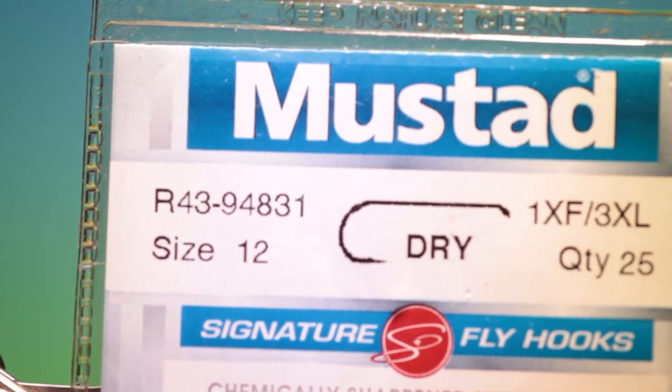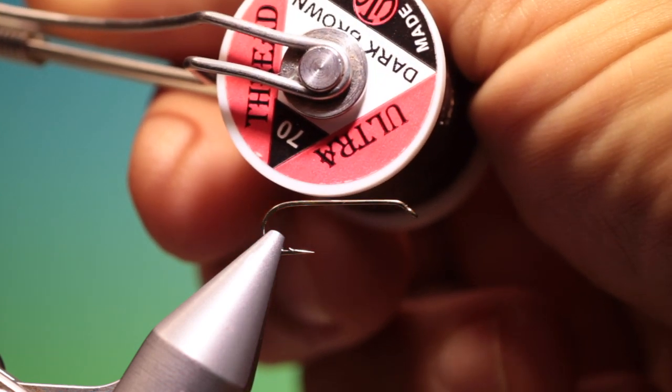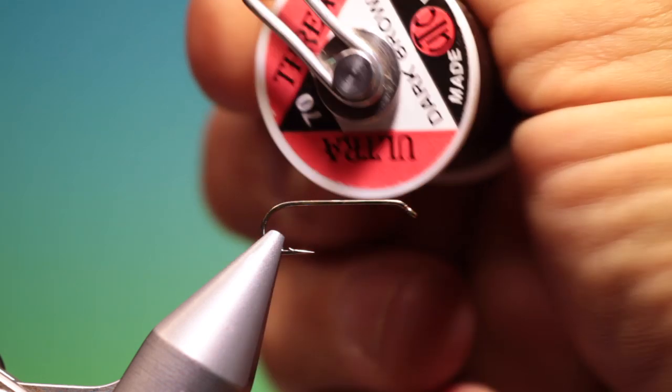We'll start with the Mustad R43 size 12. This is a one extra fine, three extra long dry fly hook for the Slim Jim Stone. We've got UTC Ultra Thread in dark brown.